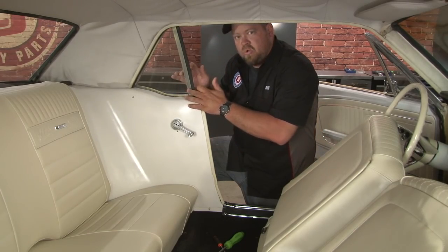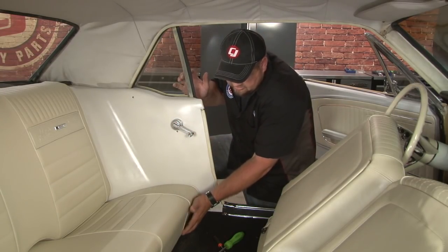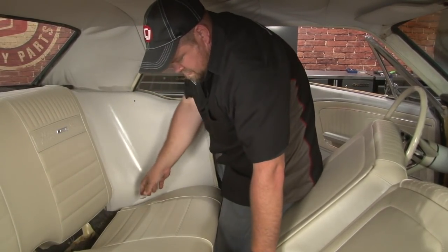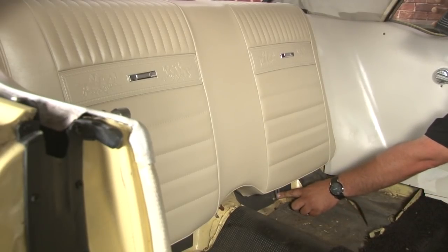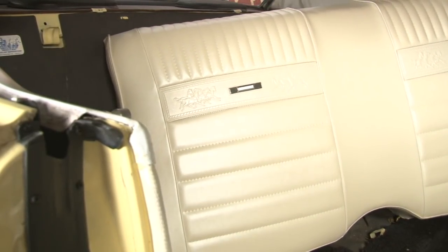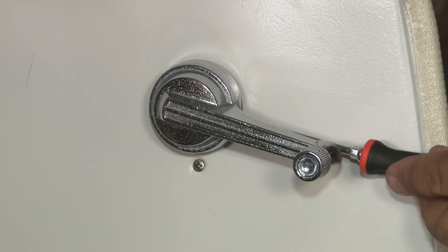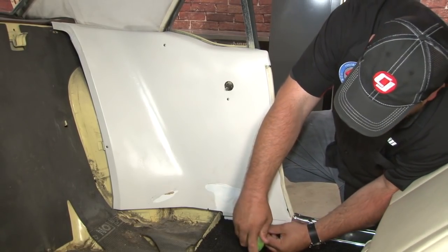Now repeat the process on the driver's side and move on to the quarter panels. We're going to move on to the inner and outer belt line for our quarter windows. To do that, we need to remove the quarter trim panel. The first step in that process is to remove our back seat — reach underneath the seat and pull straight up. Your back seat may or may not have bolts at the bottom; if it does, just remove them. The quarter window crank is held on by one little set screw right on the side — loosen that and pop off the handle. Now we can remove the quarter trim panel mounting screws.